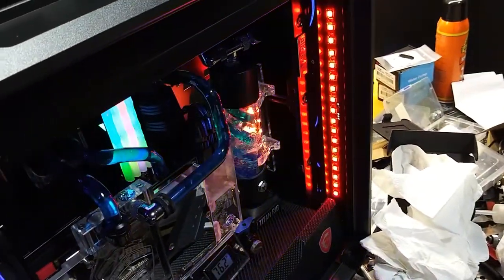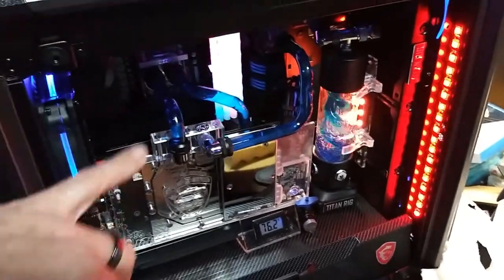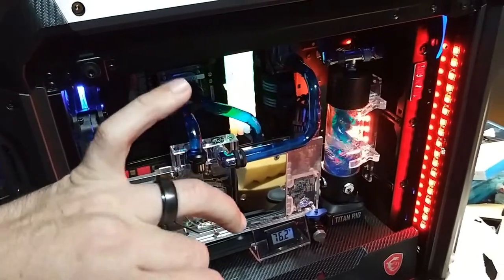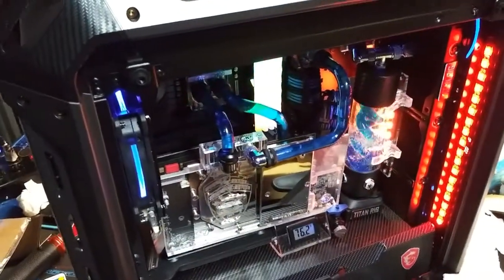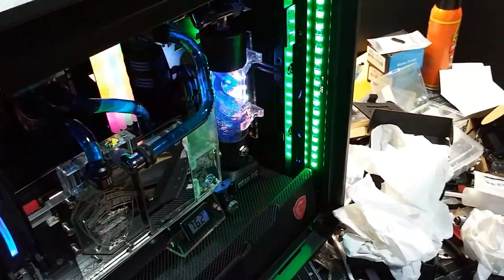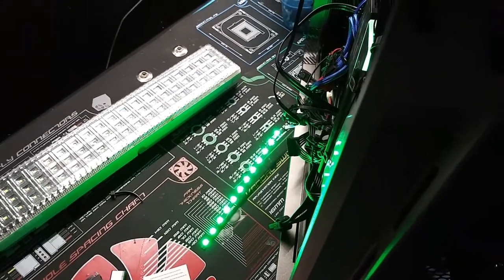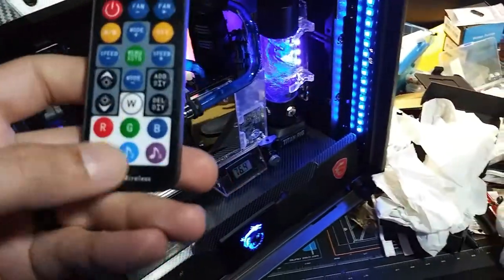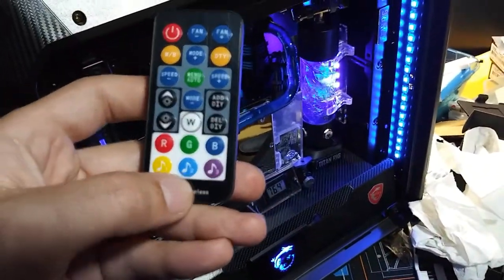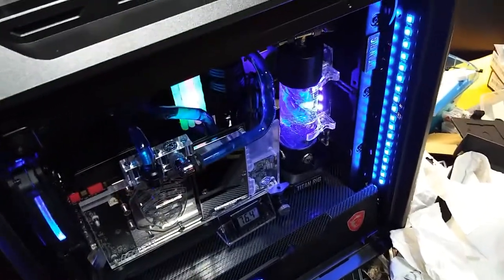That's awesome — I have one controller that changes all the lights in the computer. Look: red — boom, everything went red! Now once I get the software linked, hopefully the RAM will sync too. Let's go to green — yes! Let's go to blue. Oh, check this out — it's on music mode, I can set it to react to music!